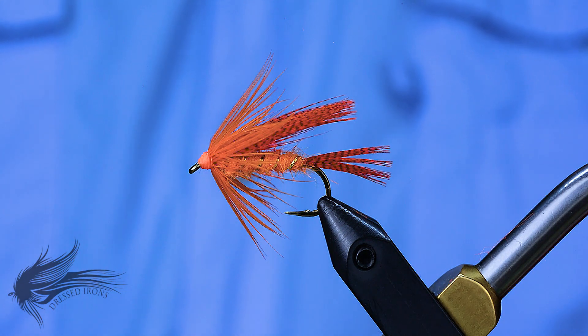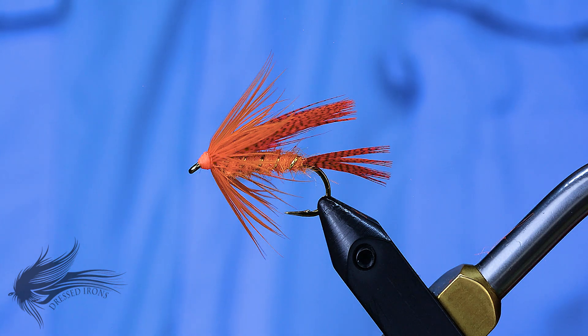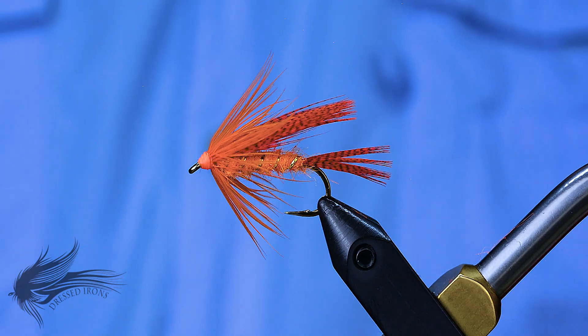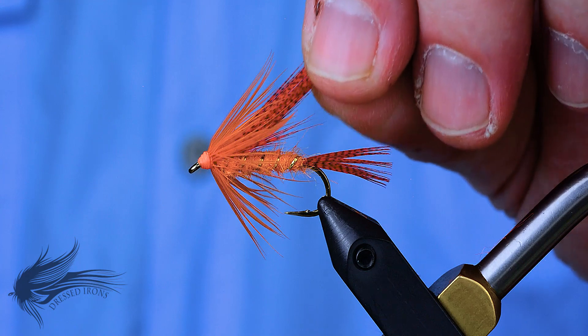It's a great fly for subsurface, especially in the spring and later in the summer when panfish are down deeper and you need to get the flies down. This is called an orange mallard because of the orange feathers and orange material, but you could change it up and make it olive or black — any color you think is going to attract the fish.